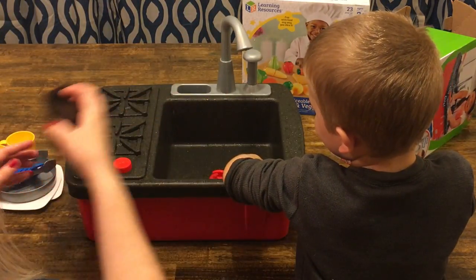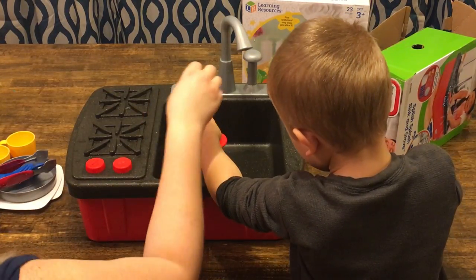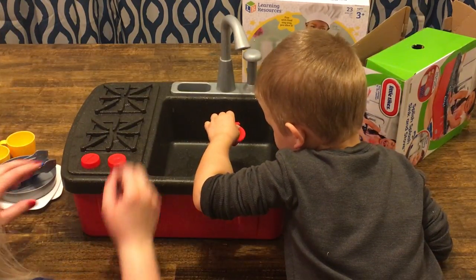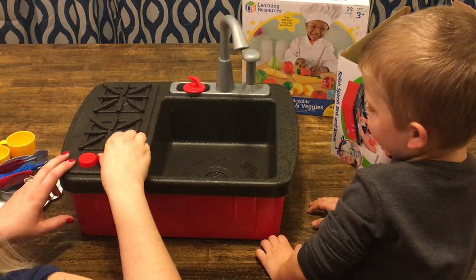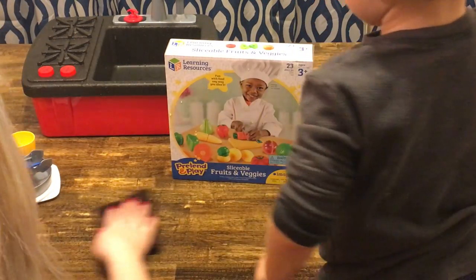You want to let the water out? Pull the plug. And we can sit it up there. There it goes, it's going out. Now that we did that, let's open up our Pretend and Play Sliceable Fruits and Veggies.